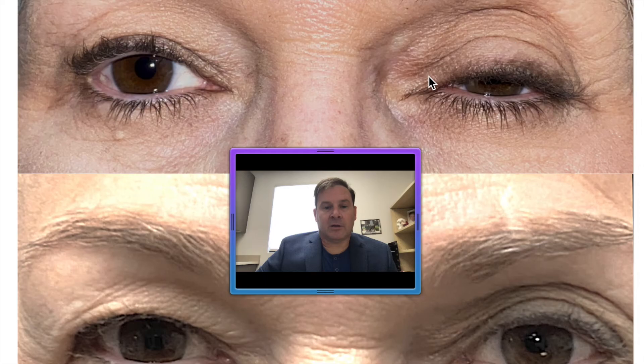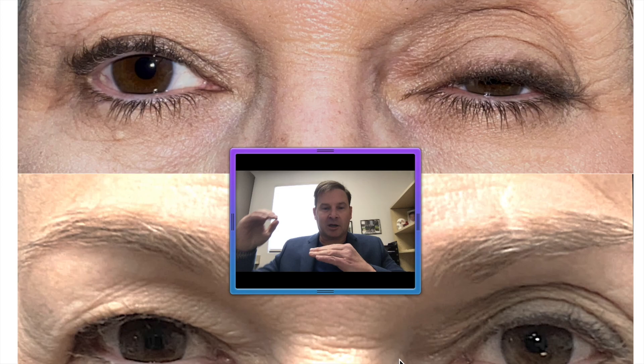The advantage of this internal approach is that there are no outside stitches or incision. Sometimes there are advantages to doing it from the outside if there's a lot of extra skin, but this patient just wanted the minimum done to try and lift her eyelid. It's a great procedure — the more you've done, the better you get at it — but there's still a five to ten percent re-operation rate, either from the internal approach or from the external approach. Even in the most experienced hands, there's still a small percentage that need re-operation to either get the eyelid open enough or get the symmetry and contour you want from side to side.